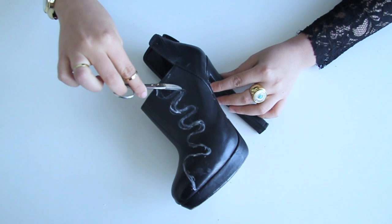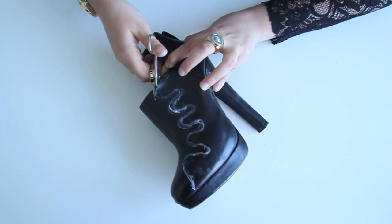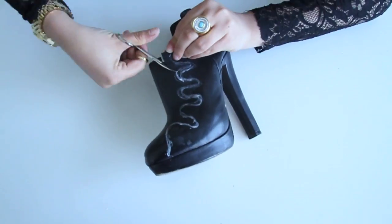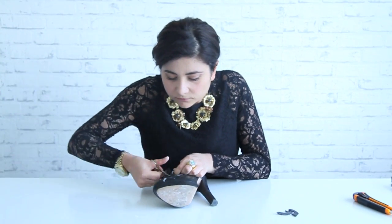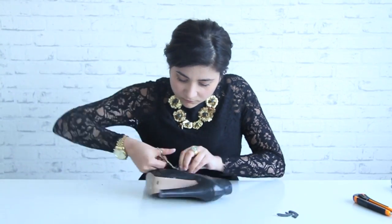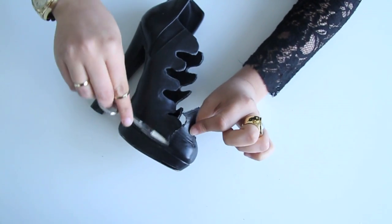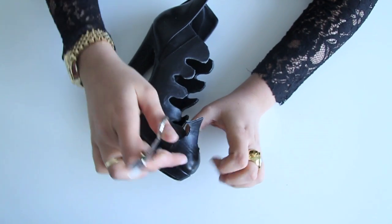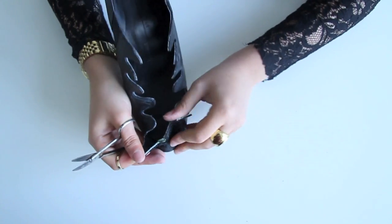Just start following the design that you did. Once you arrive at the end of a point, this is where the real problem is going to be — the scissors are not going to reach all the way to the end.